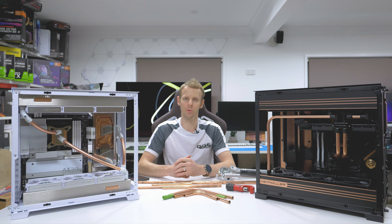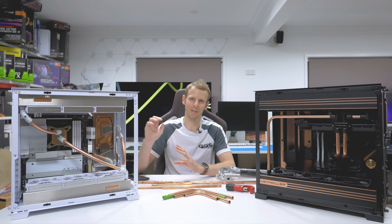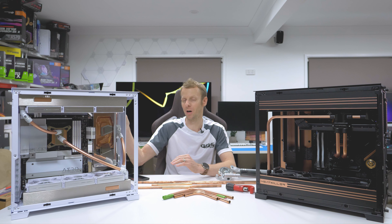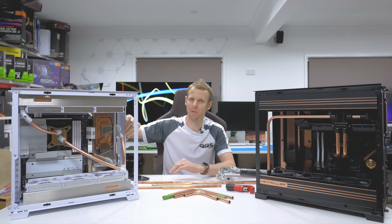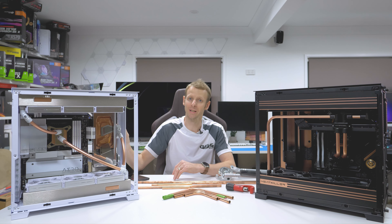I don't want to make it too long, so I've gone through the main comments - things like the upright GPU. I didn't cover some things like running items behind. So say in this setup here, can I run a reservoir behind? Can I run fans behind?